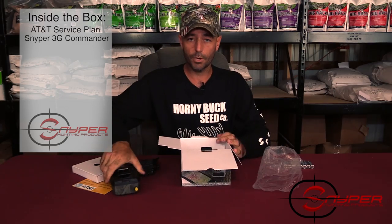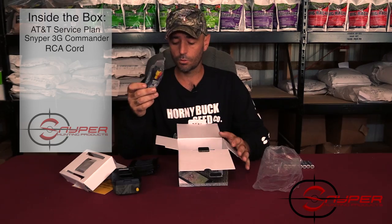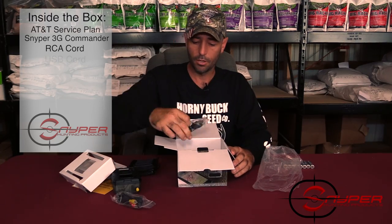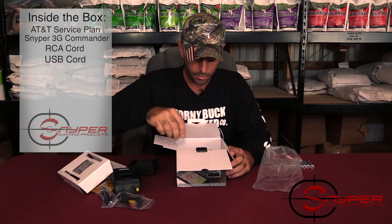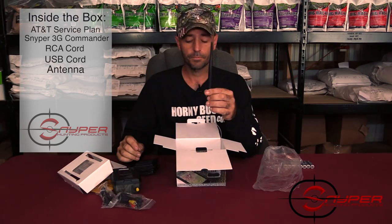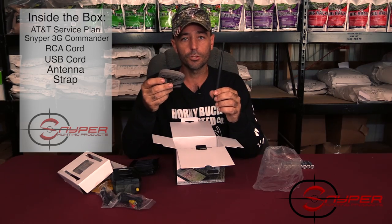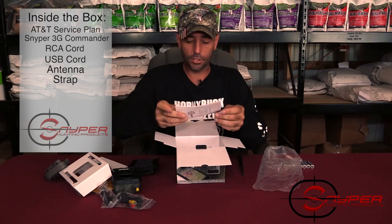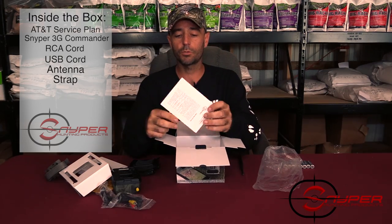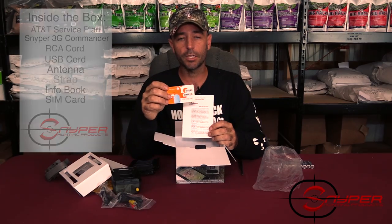Let's go through the rest of the stuff in the box. You'll have your RCA cord, which hooks up to the bottom of the camera; your USB cord, which will be used to hook it up to the computer; your antenna that goes in the top of the camera; and your strap that holds it onto the tree or post. The two most important items are your Sniper Info Book and your SIM card from AT&T.